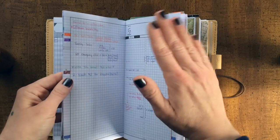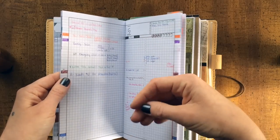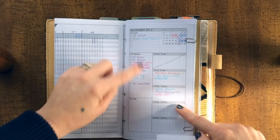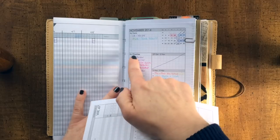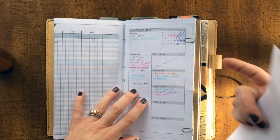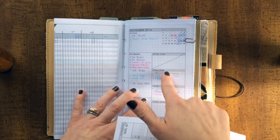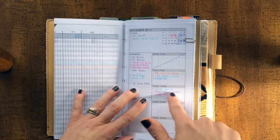I go through everything, pick one or two things from each project — whether they're client work, YouTube channel, or blog — and basically make a big list: this is all I want to get done this week. Here were my monthly objectives. Here's the date-sensitive stuff. Here's what I want to get done this month. Then I take one or two tasks from each. For example, to launch What's Your Why Not, I went into my project pages, compiled the notes, and thought 'this week I can get that done' — so it went on the list.